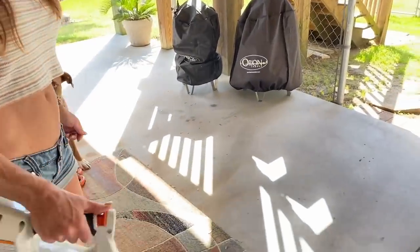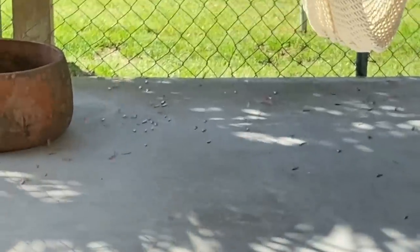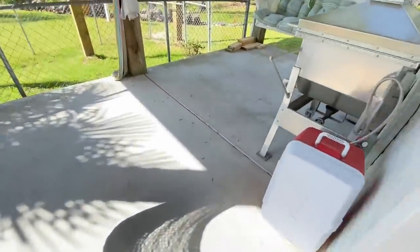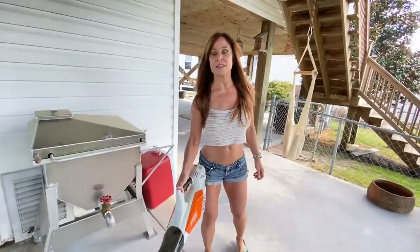See these little leaves — they're not pine, they're silver maple. Silver maples are the worst around here — they're so invasive.